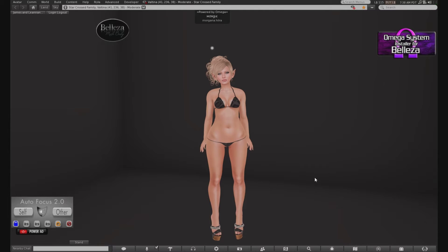Hi there everyone, this is Morgana Hilra from SoHotSL. Funny thing — I actually just did this review, but my mic was not active. That's fine, it's been taken care of, everything is set.